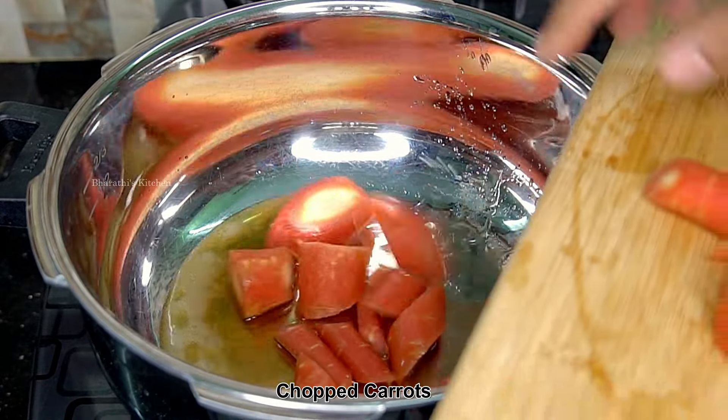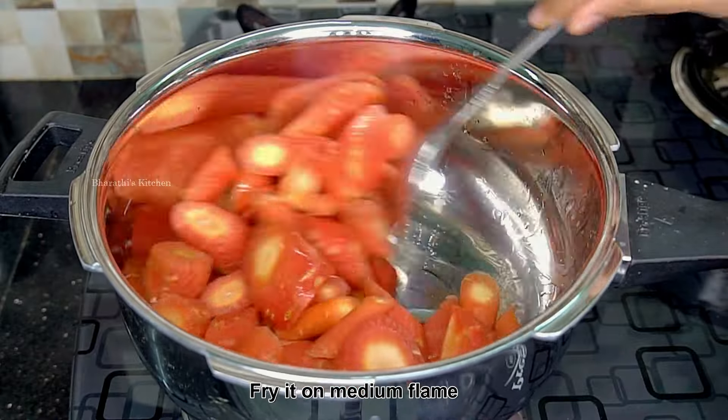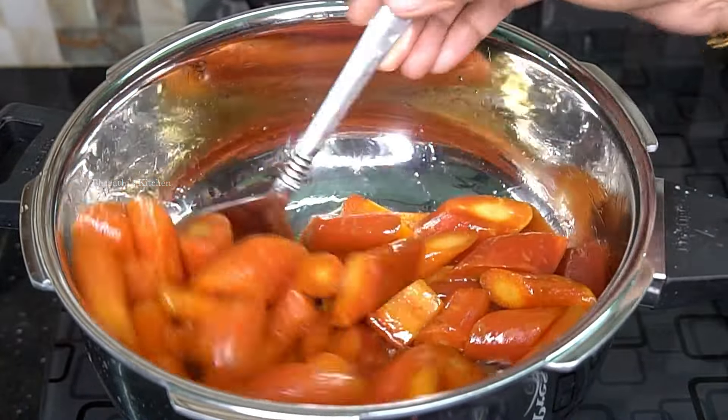I would like to have 10 minutes of cooking, and we will cook it in the middle of the bowl. We will cook it on a medium flame for about 3-4 minutes.